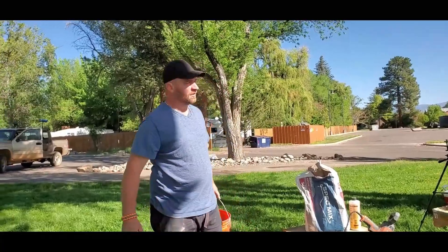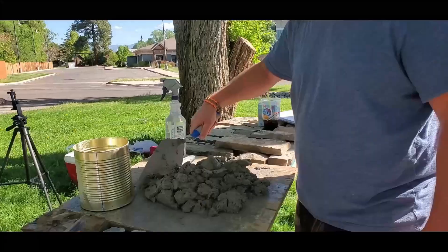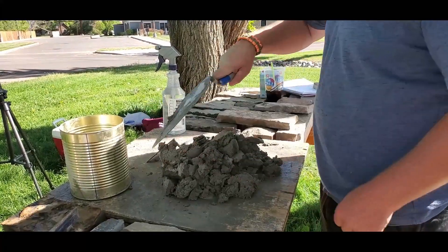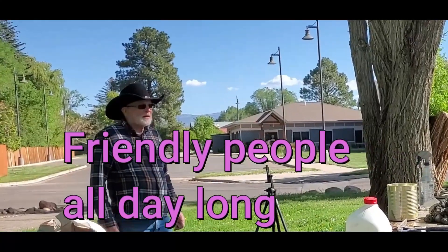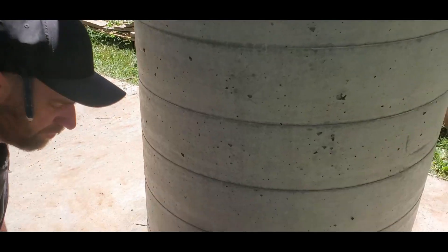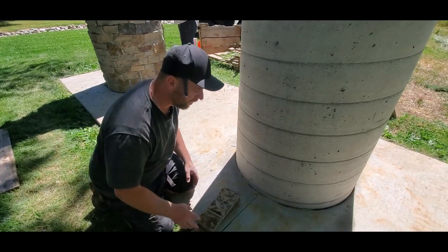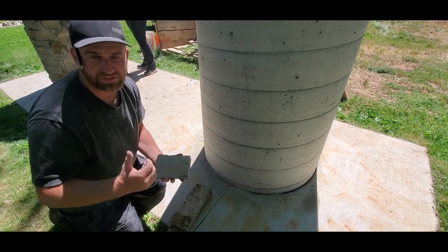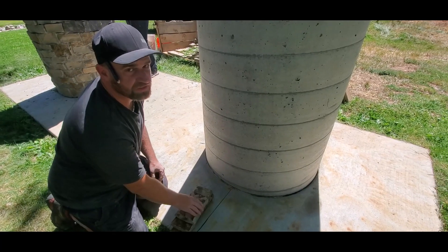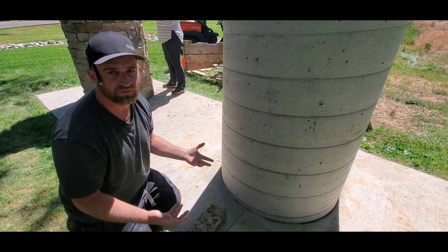We're in Colorado and we have to add a lot of water throughout the day — all the time. We are about to start a new section. We're going to be putting stone up against the floor at ground level. Basically there are four things we're dealing with: the concrete on the ground, the concrete pillar we're laying up against, the stone we're laying, and the cement we're using to lay it with. All of these things expand and retract at different rates under different temperatures.